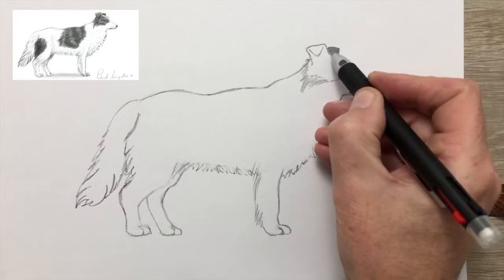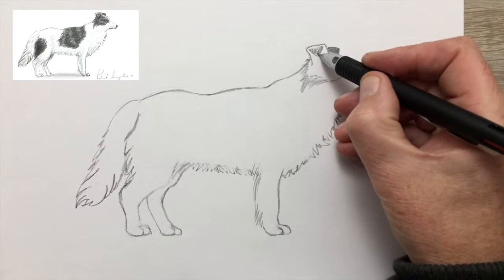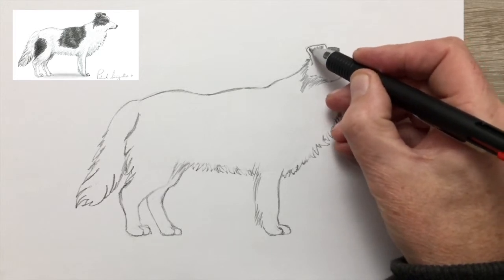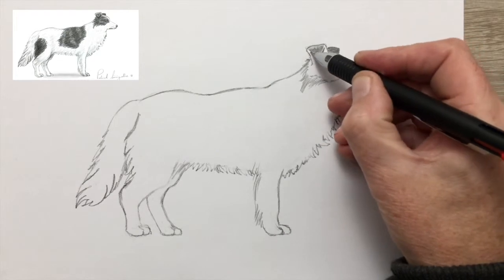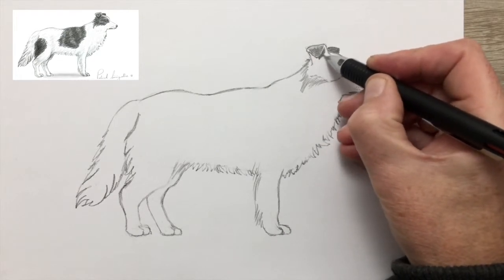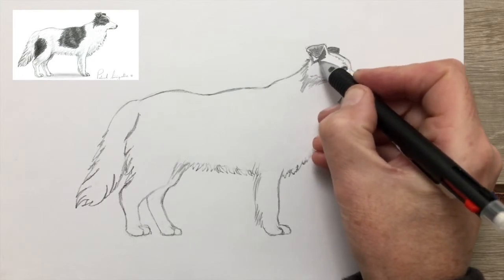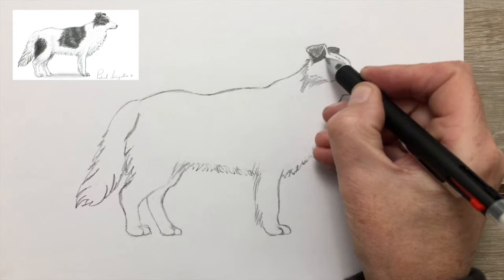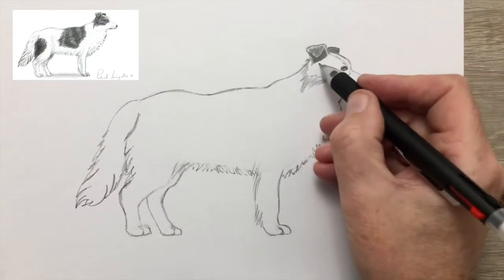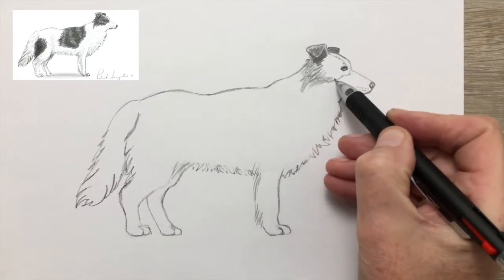Putting in a second ear on the other side. Shading the tip of the ear where it folds over. Remember the shadow underneath is going to be darker because it's in shadow — on the inside of the ear it's the same shade, it's black, like the top of the ear, but it gets less light because the ear is shading it.